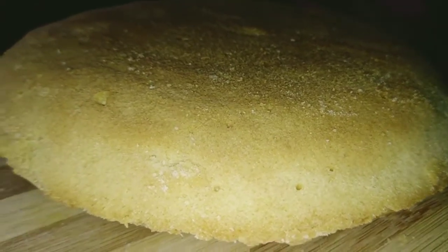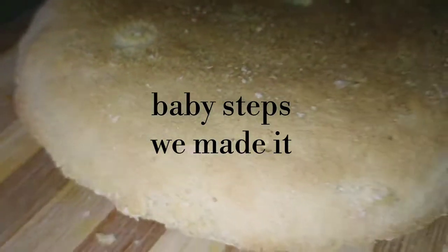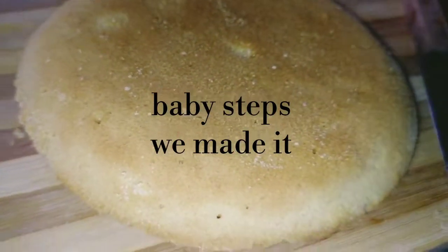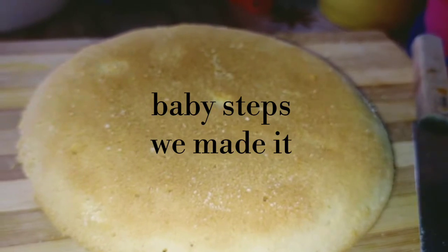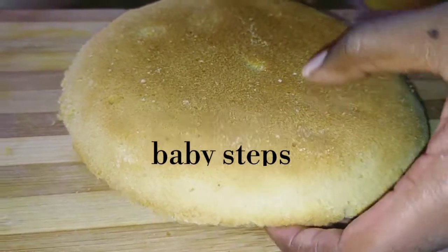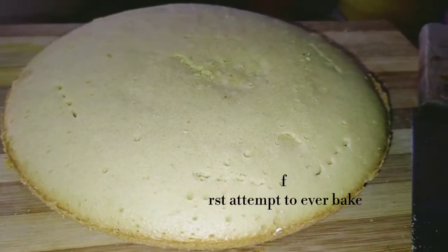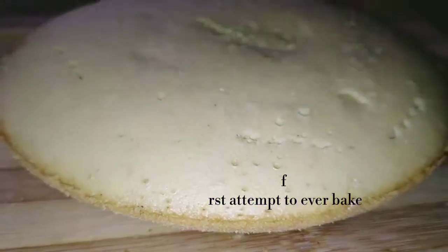Guys, this is our end product — our cake! Kindly remember to like, share, and subscribe. We're going to let it cool down before we have a bite. This is how it looks. I'm going to turn it to the other side so that you can see, and that's it for us till next time, bye.